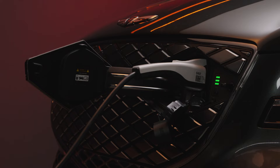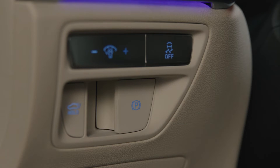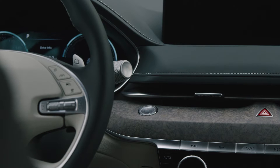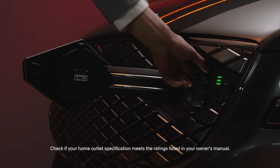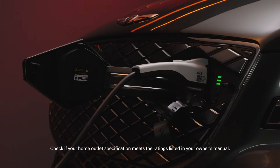To charge using the Level 1 AC charger, first make sure the parking brake is applied and the vehicle is shifted into Park. Then press the Start-Stop button to turn the vehicle off. Open the charging door located on the front grille, then insert the charging connector securely into the slot and the vehicle will provide confirmation of charging.